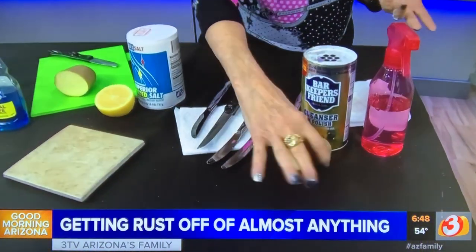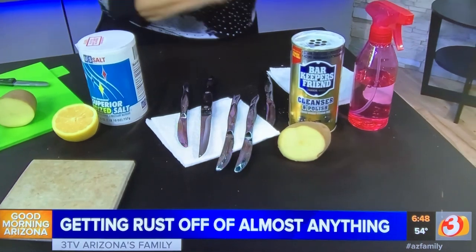Now, if you're cutting potatoes up to cook and you see some rust on something, rub it back and forth across your potato. The potato will actually take that rust off too.